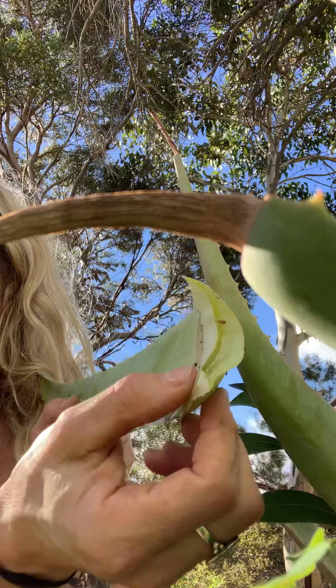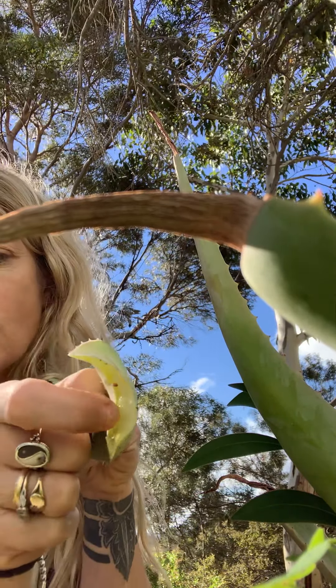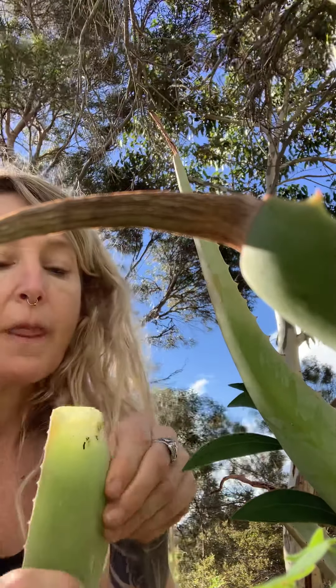I'll split it straight up and try to cut as close to the top surface as I can. I'll end up only using this much, and the rest will keep in the refrigerator. So I'm going to scrape the gel out, mix it with bentonite clay, and use it as a face mask. Leave it on as long as you like — your skin will normally tell you. Take the time to breathe.